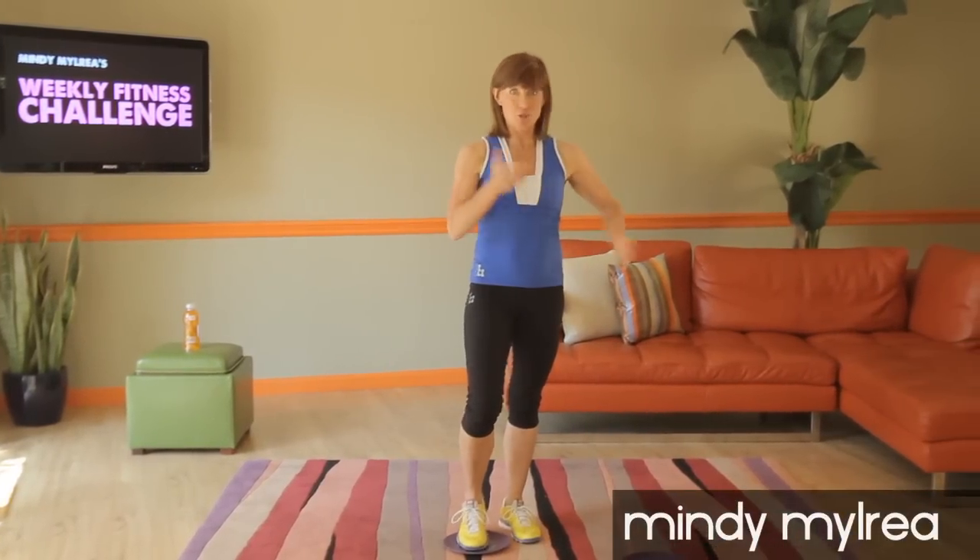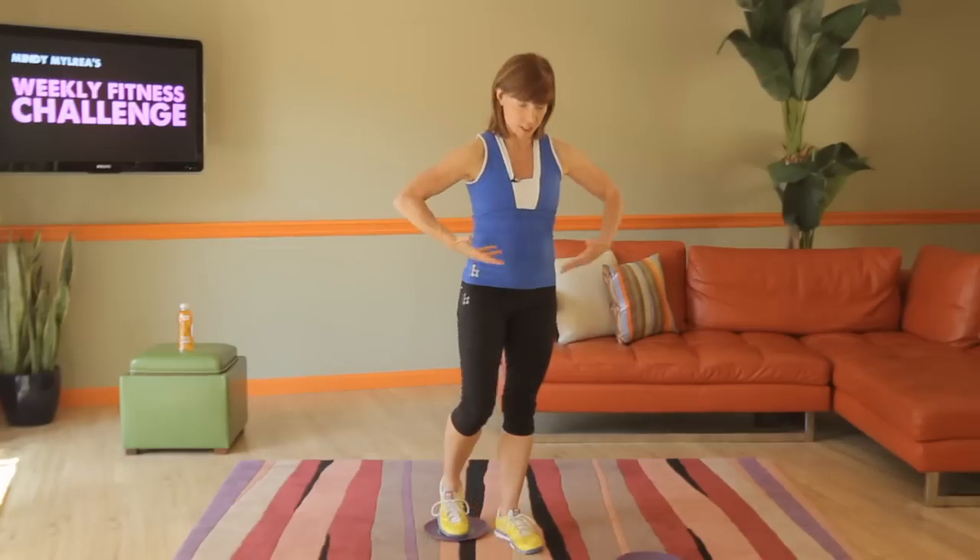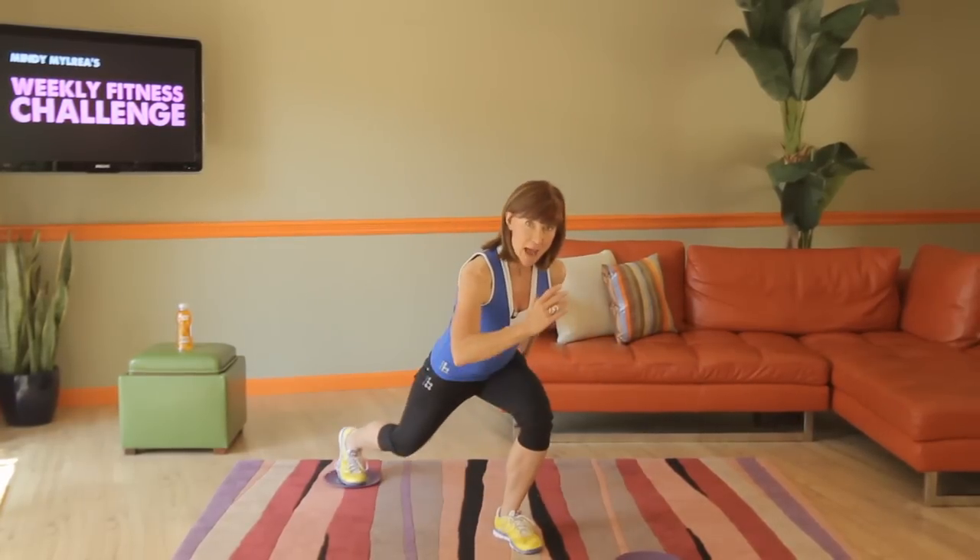Welcome to this week's weekly challenge bonus section. So we've been doing the long loaded lunge — so low, pull in and back.